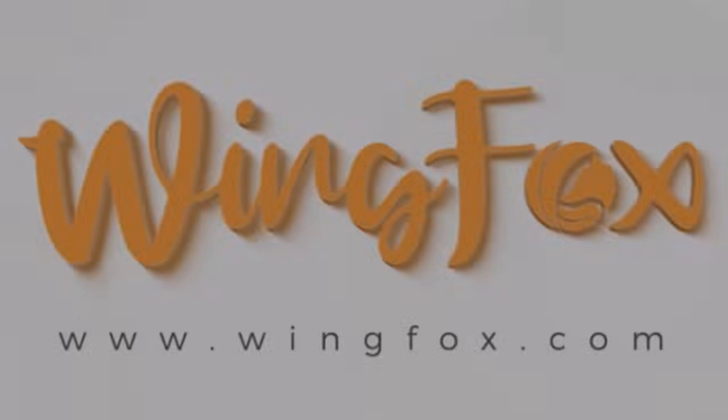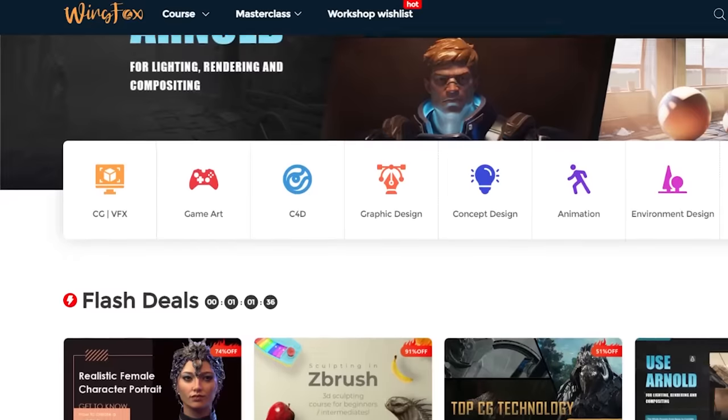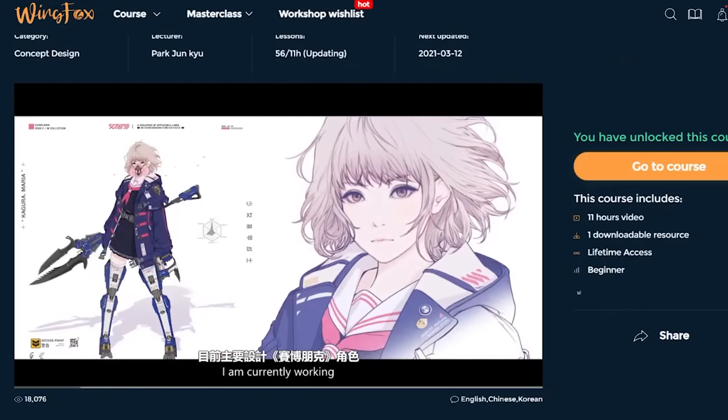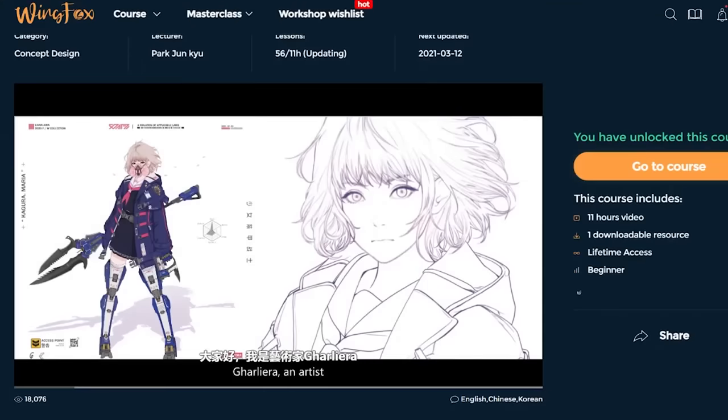Before the video starts, I'd like to thank WinkFox for sponsoring this video. WinkFox is a website full of in-depth courses for art-related mediums — from illustrations to animations. I quite enjoyed the Cyberpunk Art and Drawing course lectured by Park Jun Q. I was able to learn how to properly reference weapons for this recent artwork of the Newgrounds mascot Pico. If you'd like to check out their courses, I will put a website link in the description below.